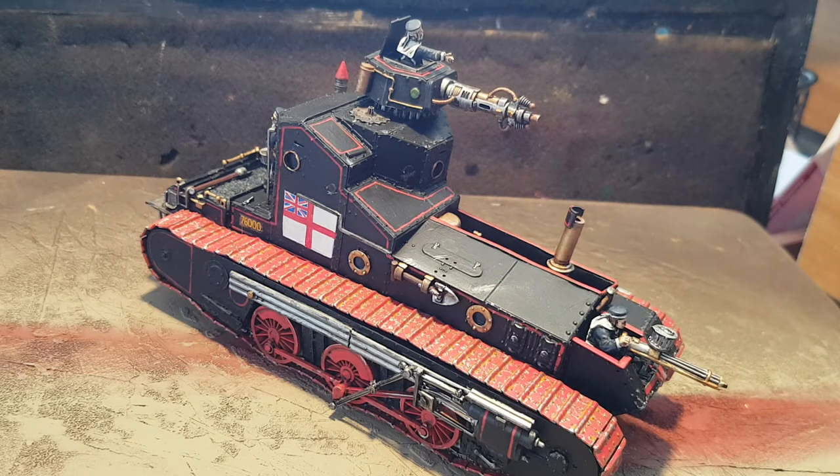Hi chums and chappers, it's your friendly Brush and Quill here, and I've got my finished steam tank here for your amusement — I guess, perusal.